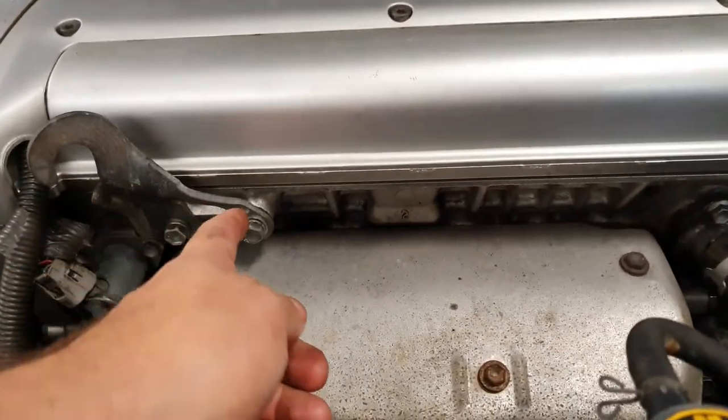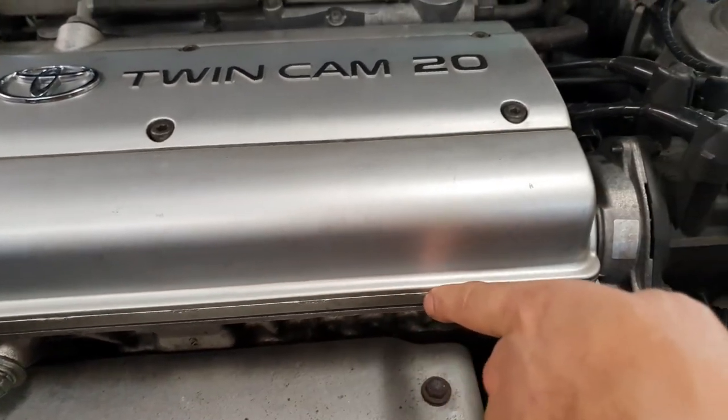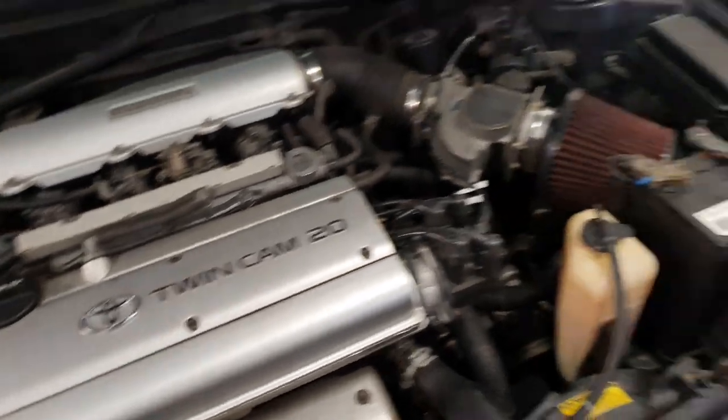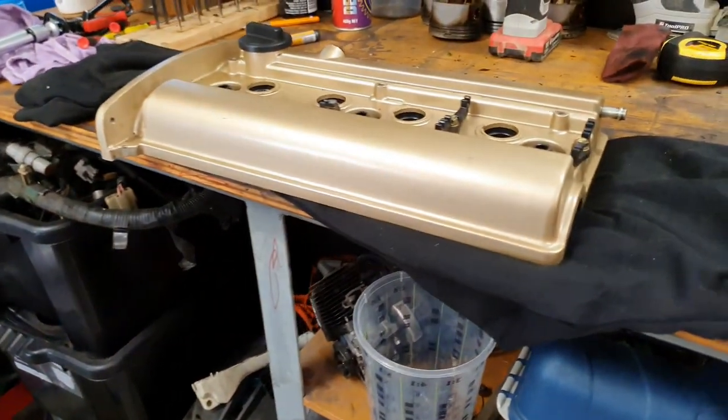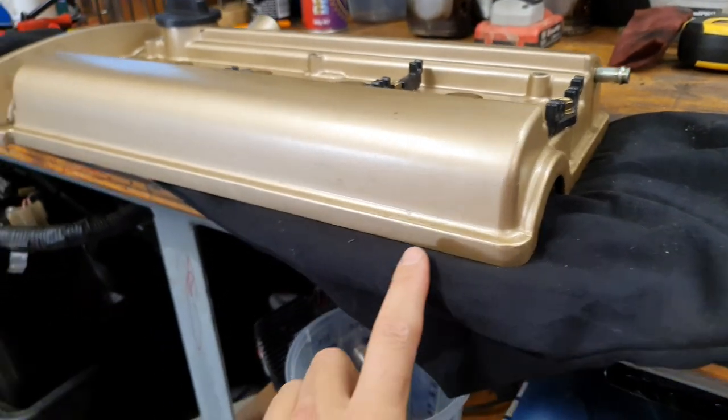Another thing I did - if you're painting your cover - I took away all the casting marks all along and around the cover so it looks all nice and clean. This is what I'm talking about here - it's all nice and clean and there's no casting mark along there now. I just used a sander.